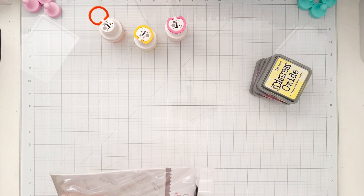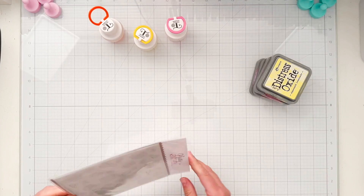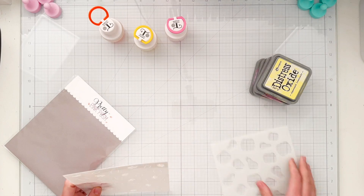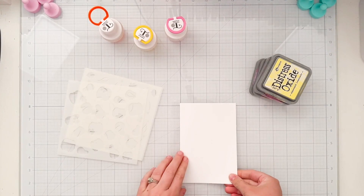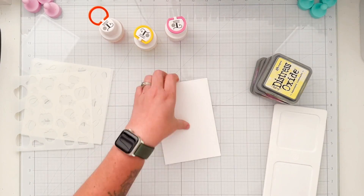I'm going to start with stenciling and I've picked out some distress oxides: squeezed lemonade, carved pumpkin, picked raspberry, and kitsch flamingo. I thought it'd be fun to do a mix of pink, orange, and yellow as well as some black and dark grays for today's project.